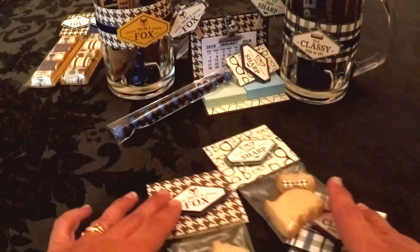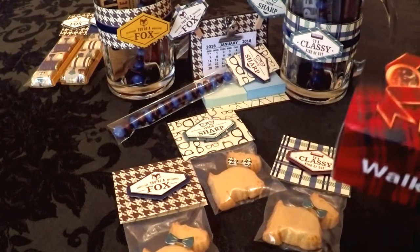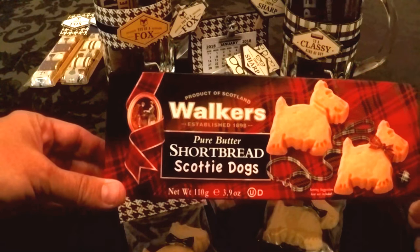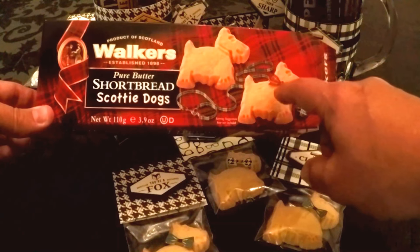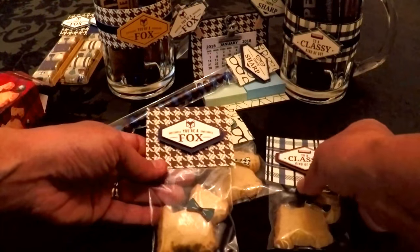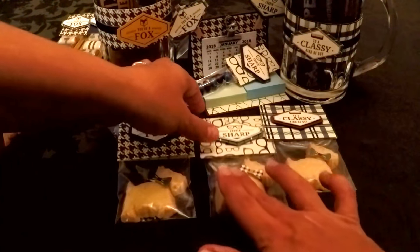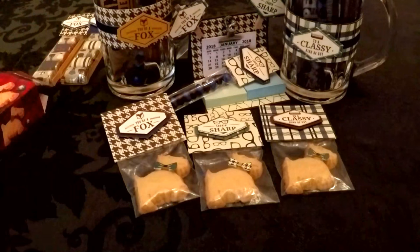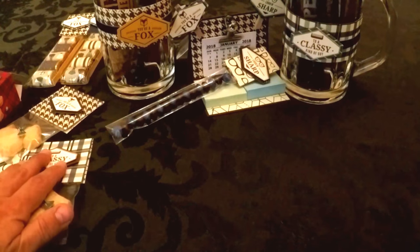Next I made these little cookie treats. I went to Michael's where food was half price right after the holidays — Walkers Shortbread Scotty Dogs. They already coordinate with plaid, and the cookies are wearing bow ties, which gave me the idea to put each little dog cookie in a bag with bow ties on them. They're super cute, especially the bow tie with the little plaid on it. I fuzzy cut those, though I usually use my Scan-n-Cut.